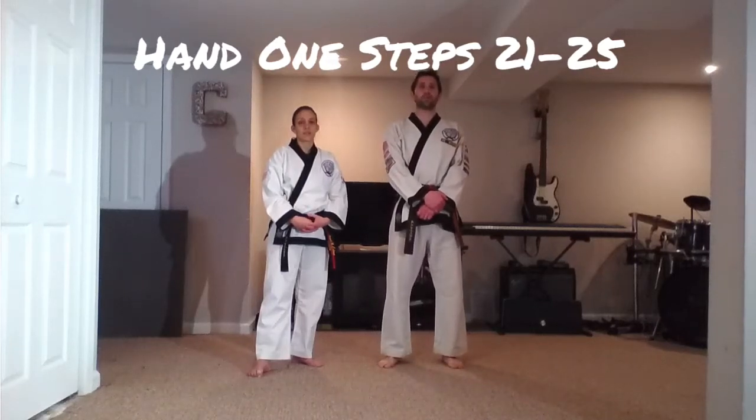Hey guys, it's Master George. This is Master Angel. We are going to work on hand steps, hand one steps, numbers 21 to 25. These are our red belt set — 21 to 23 for red belt, and 24 and 25 for red belt with a stripe.